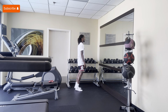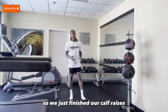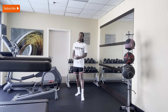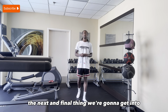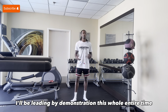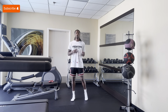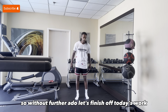So we just finished our calf raises. If you made it this far in the video, I need you to comment down 'Calf raises completed.' The next and final thing we're going to get into — we're going to finish off with daily stretches. I'll be leading by demonstration this whole entire time. Each stretch will be no longer than 10 to 20 seconds. So without further ado, let's finish off today's work.